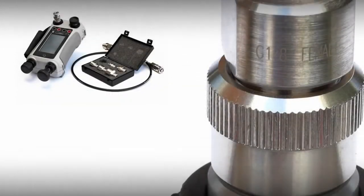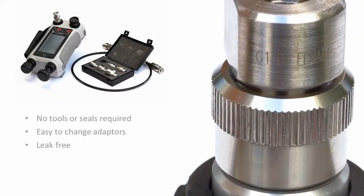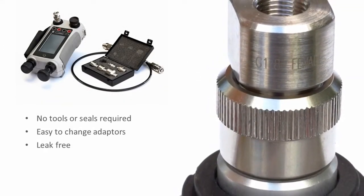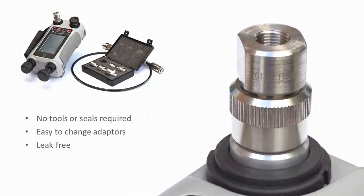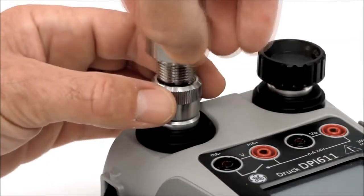The DPI-611 pressure connection system requires no tools or sealing. The pressure connection adapters and hoses can be changed as needed, and connection to the test device is quick and simple.